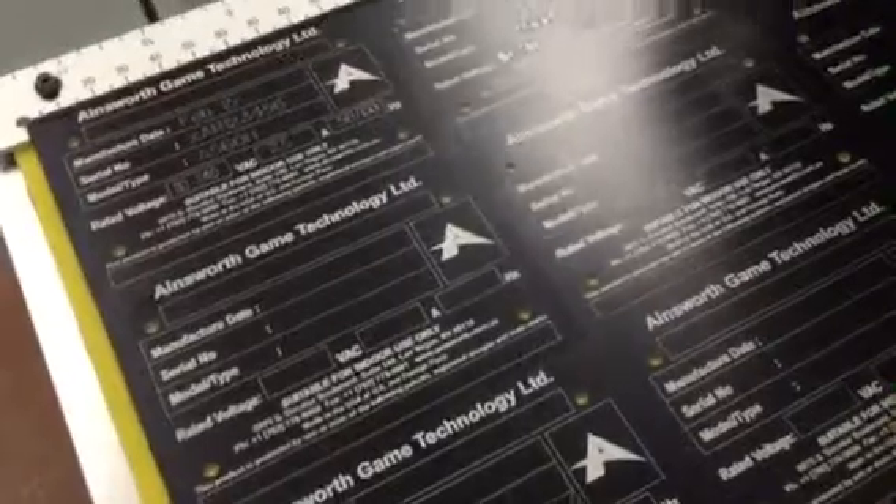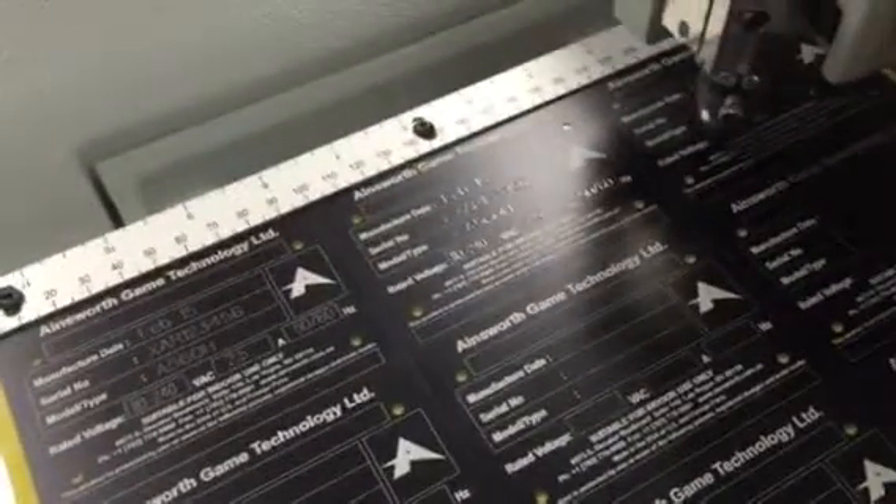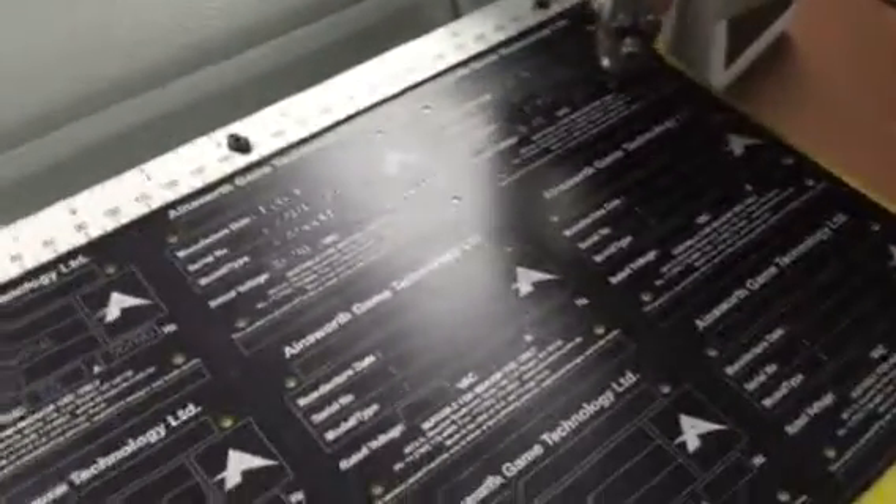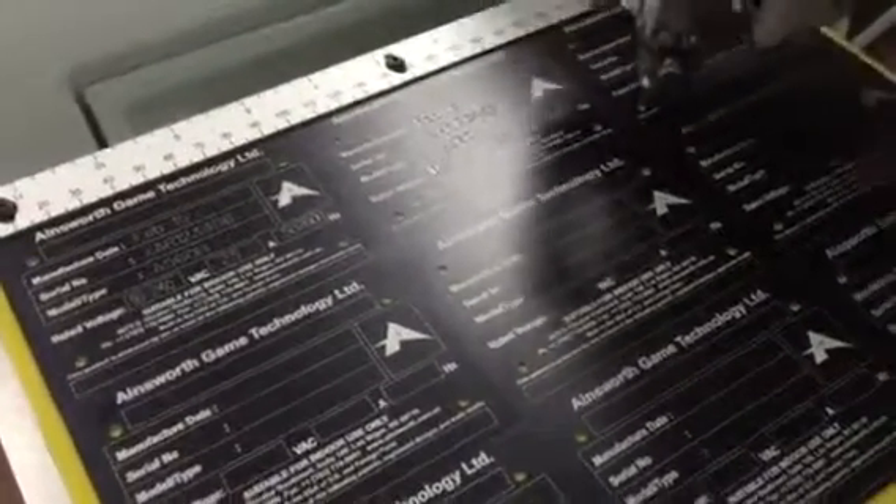Whatever we put into the variables is what will be engraved on each plate. If you are doing a lot of production you can get two of these tables — then while one is being engraved you can be loading up another table to slip onto the machine as soon as this one is finished.